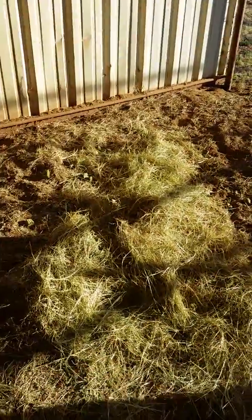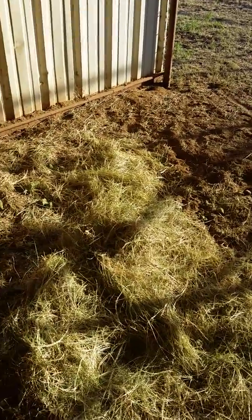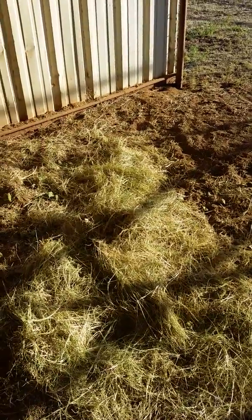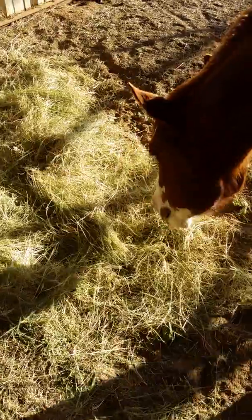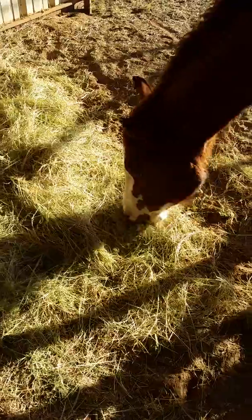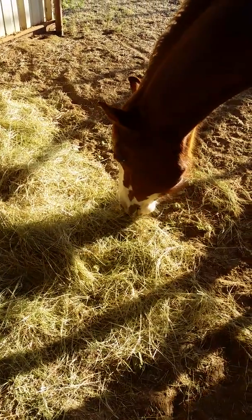Now, if you have sand, I understand you not wanting to put them directly on the ground, because it's not good for horses to consume a bunch of sand. So you might have to put some mats down so they're not eating sand. But I don't have sand here — it's just some good old brown dirt.